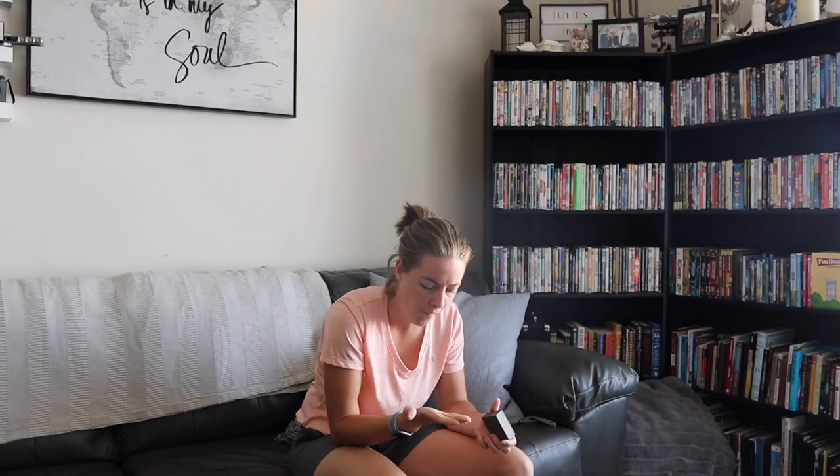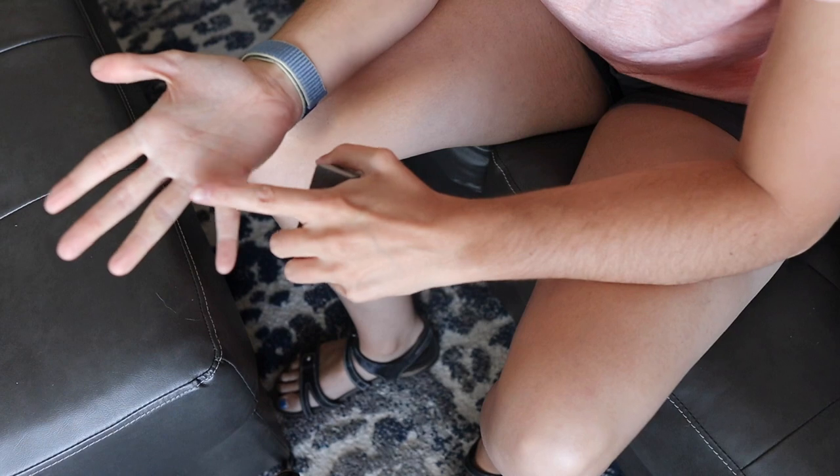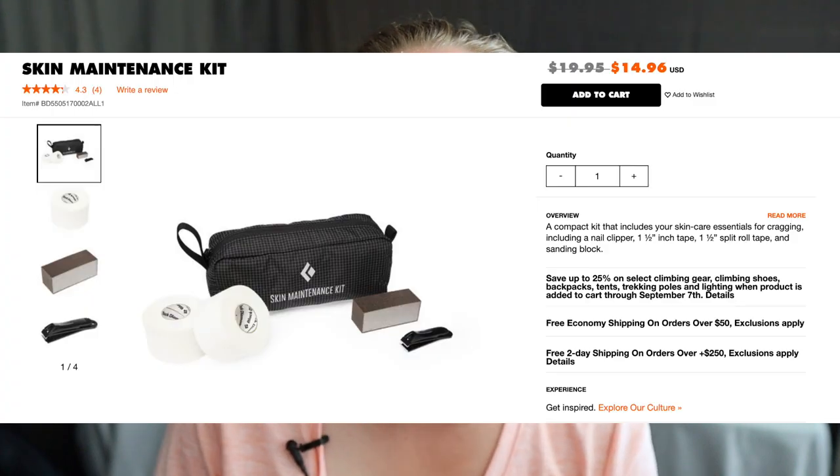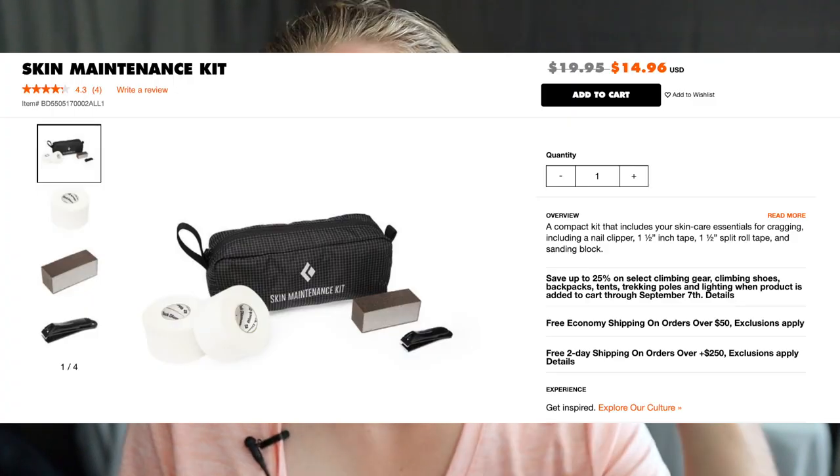Before you go climbing, be sure that you sand off your calluses — this is going to prevent flappers. Friction Labs has one. I have one from Black Diamond, and in their kit they have essentially a sand block, which you can totally get from Home Depot. It's only 20 bucks and it comes with tape and little clippers, which is pretty awesome.